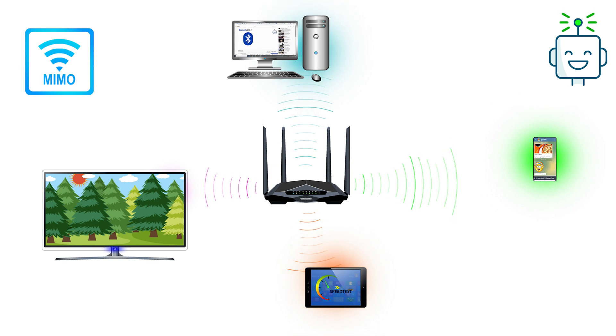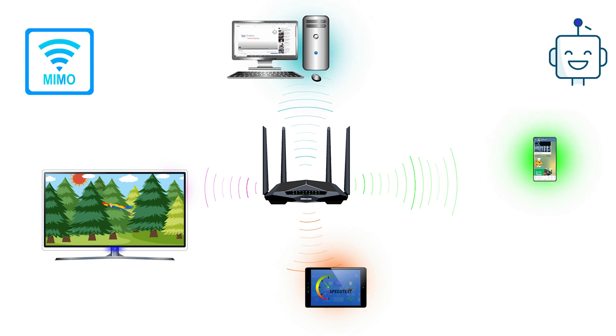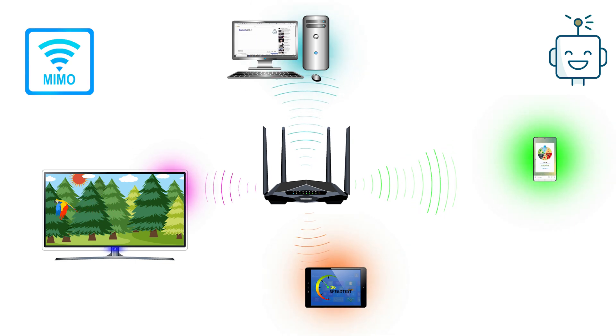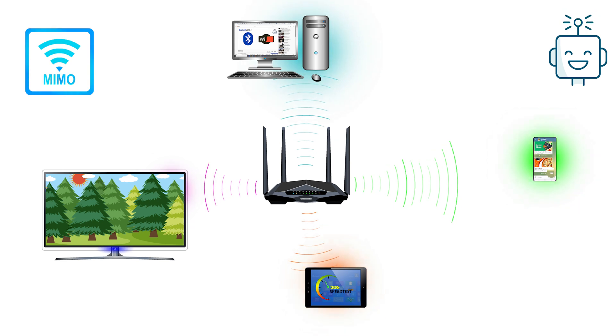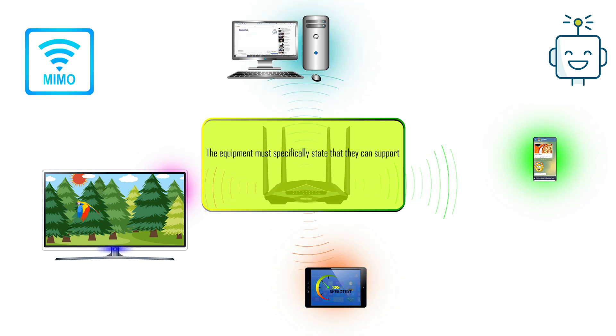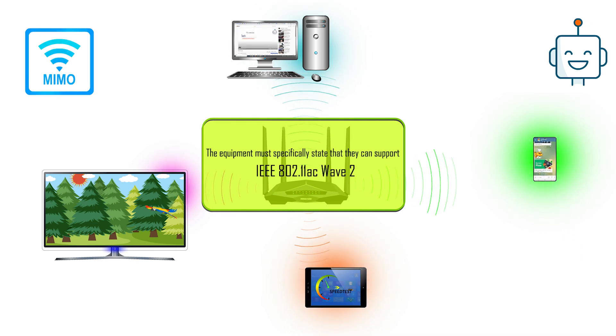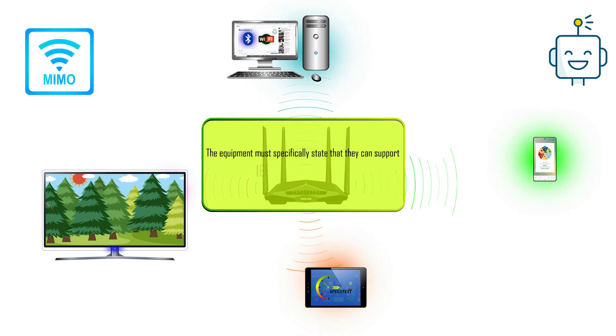Multi-user MIMO improves overall system performance by leveraging multiple spatial streams to serve multiple users simultaneously. There are two drawbacks with multi-user MIMO routers. First, MU-MIMO routers are only able to broadcast over the newer 802.11ac wireless protocol, a signal that many older devices are not able to decode. In short, if you are upgrading your router with multi-user MIMO features, please make sure your devices are also compatible with the latest protocol version 802.11ac.